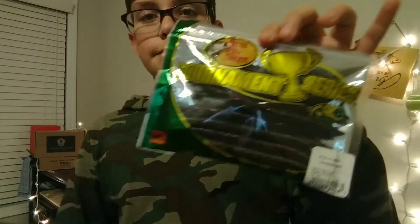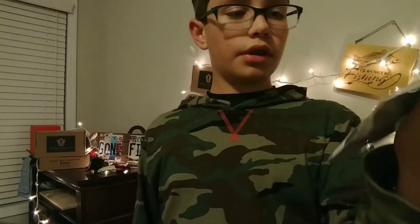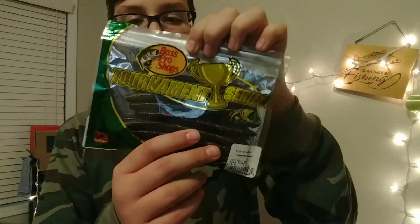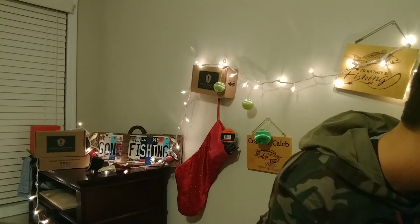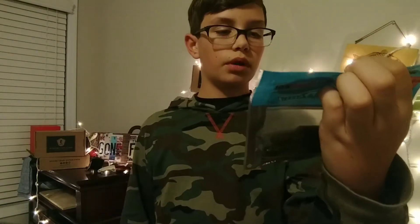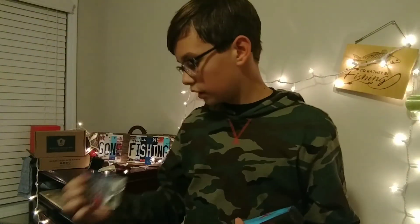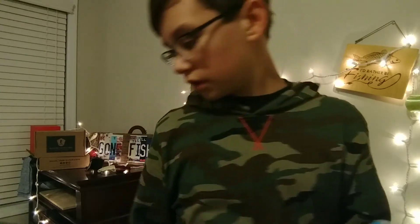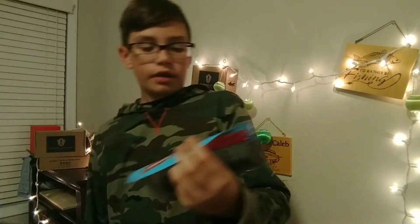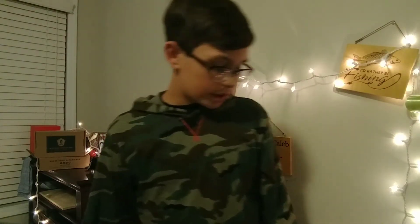I got this 16-pack of Bass Pro Shops Stickos — 16 pack for like $5, whereas Gary Yamamoto is like $5 for a 4 or 5 pack. Next up I got these Zoom TRD little worms for the Ned Rig hooks that I got — I heard that's really good. I got these in a tenth of an ounce, in New Money, which was one of the best colors somebody told me.